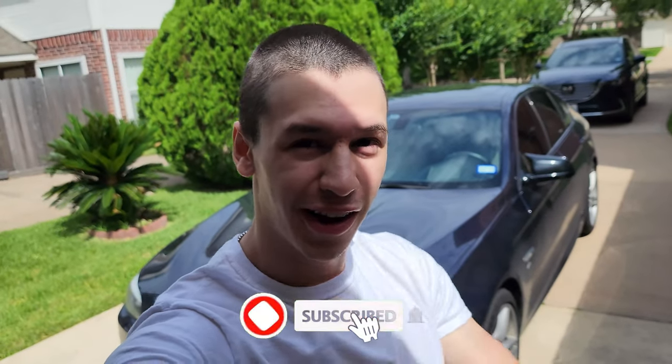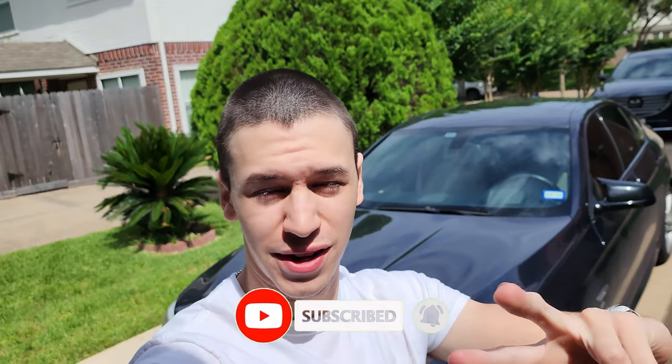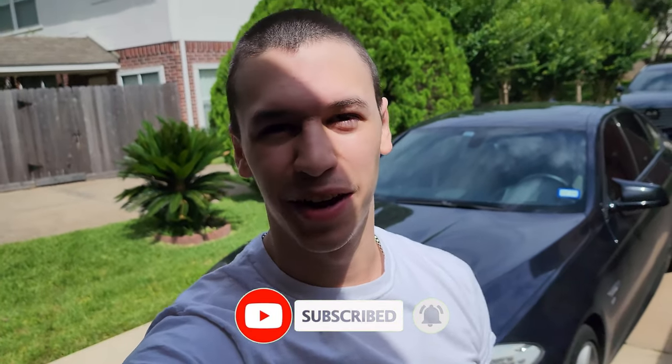Hey guys, what's up? It's Daniel and this is gonna be a really great video. I got two things for you — one of them is pretty obvious, the other one isn't. Obviously one of them is I cut my hair — it's all gone.